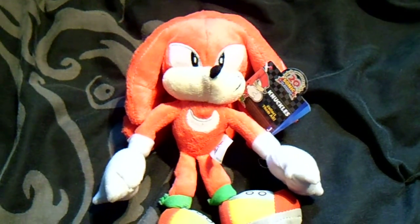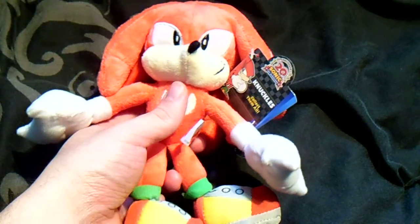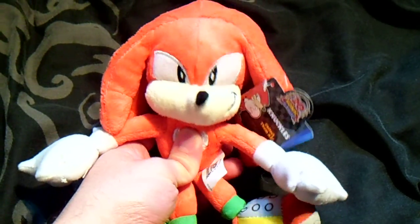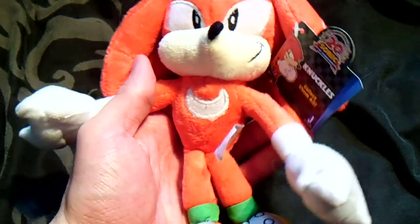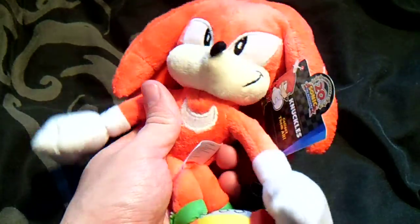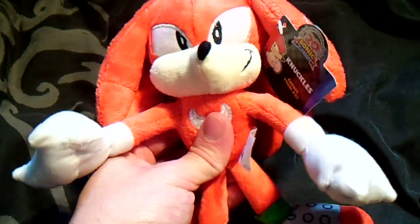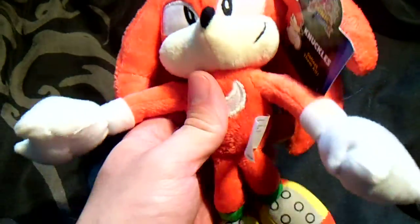Hey everyone, this is part 3 of the Jazzwear 20th anniversary plush line. This is Knuckles — Classic Knuckles. There aren't many classic Knuckles plushes out there, so I find this one sort of unique and probably one of the second best plushes made out of the set out of all four.